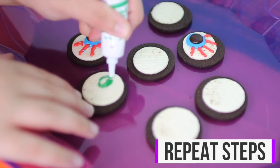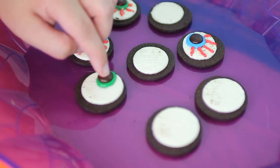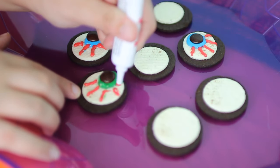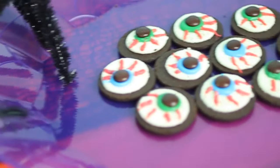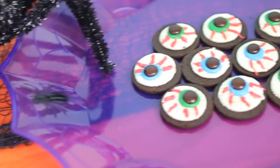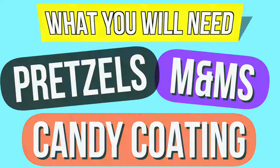I just repeated the same steps until I had as many as I wanted. That's pretty much it for this treat idea, and if you guys like Oreos and icing then you would definitely love this. I just think it's perfect for a Halloween party. And the last thing that we're going to be making are these pretzel pumpkins, and I think that these are so adorable.